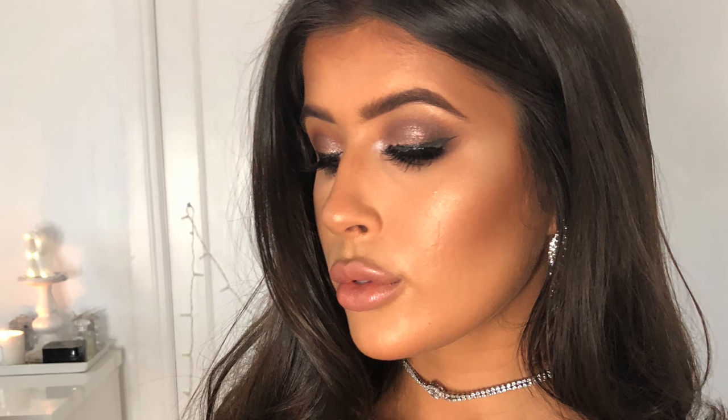Hey guys, so today's video is going to be a little get ready with me. I had a wedding to go to so I thought I would just film myself getting ready and creating this look.